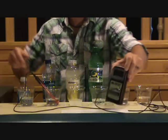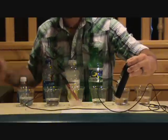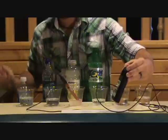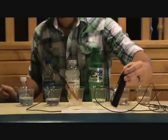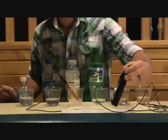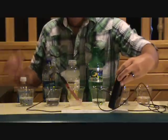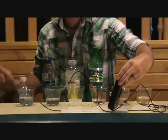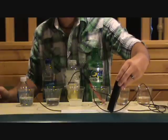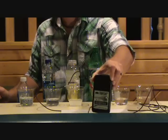I hope you guys can see this okay. And the Vitamin Water — around 245, settling right around 230. And the Sprite — around 260.